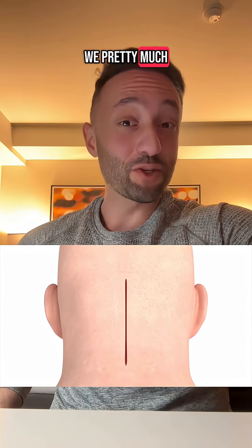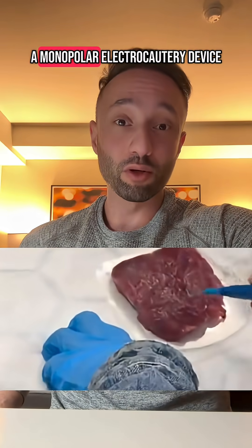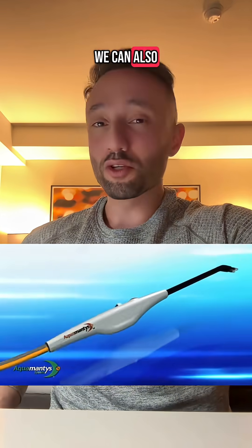The short answer to that question is we pretty much burn the blood vessels. After we make our incision, we have this device called a bovi, otherwise known as a monopolar electrocautery device. It's designed to use electricity to actually cauterize the blood vessels that are bleeding. We can also use a device called a bipolar electrocautery device.